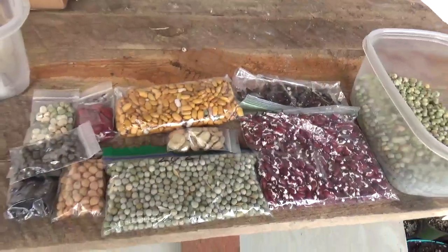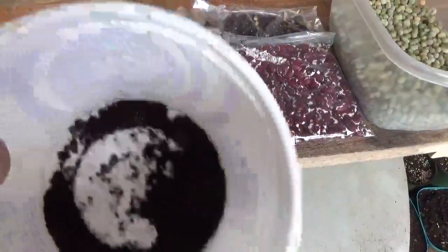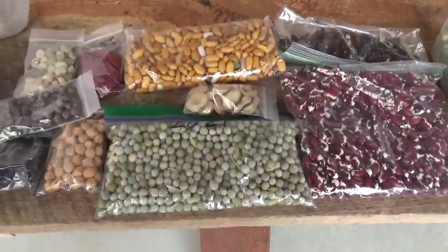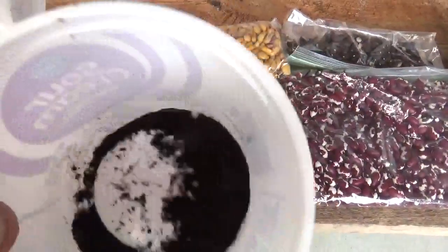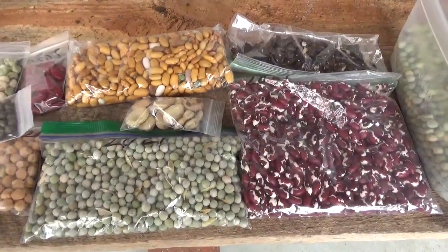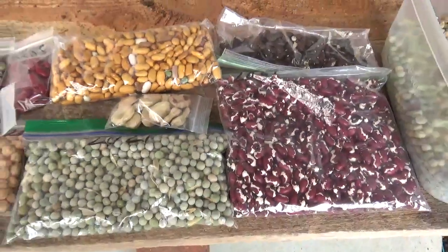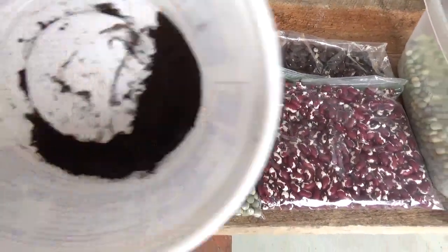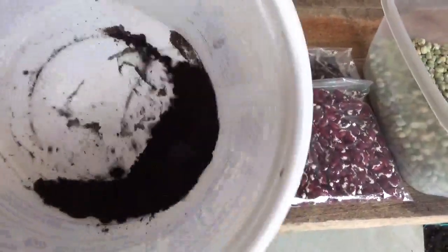It looks kind of like dirt when you buy it — I just took some out of the bag there. What it is is a bacterium called rhizobium, and rhizobium works in concert with legumes. This has to be present in the soil in order for these plants to grow correctly. If you don't have enough of this, you're going to get really poor results.